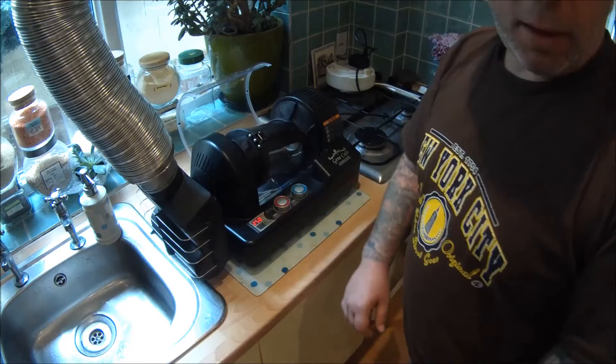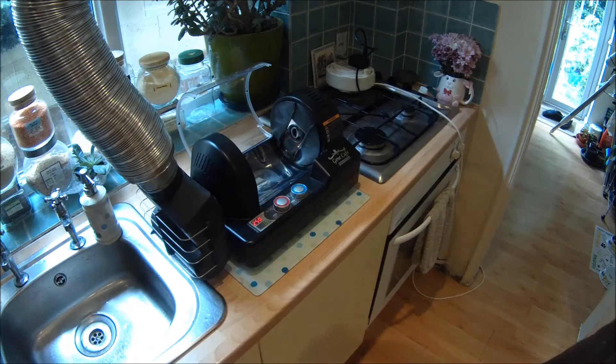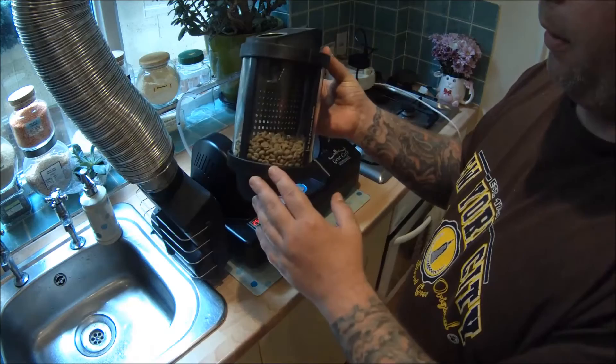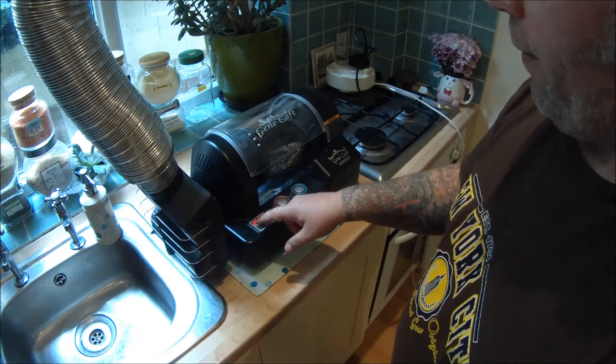Just after about a minute and a half we've done the cool-down, we've got 59 degrees, so we're ready to put some beans in. The drum unclips from the machine itself ready for the beans to go in. We've got a nice Guatemalan single origin to demonstrate this machine with, so you clip it back in — you'll hear it clip, and you need to pull it back out again later.